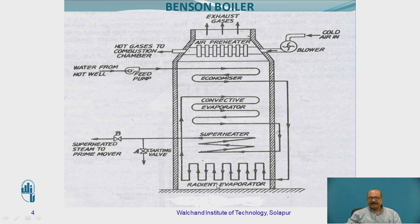Before going with the actual working, just observe here. This is the radiant evaporator, this is the superheater, and this is the convective evaporator. Then this is the economizer, and then this is the air preheater. Whatever energy you are going to get from the combustion chamber — this total area we are going to be calling as the Benson chamber. In this Benson chamber, there are five parts, and in a part-wise manner, we are going to be utilizing the heat energy.